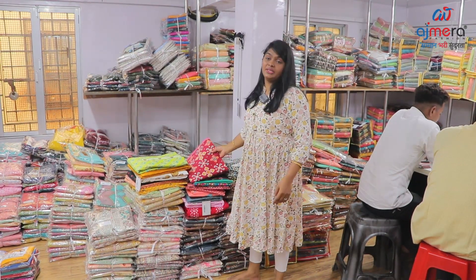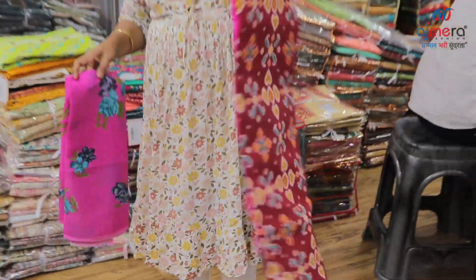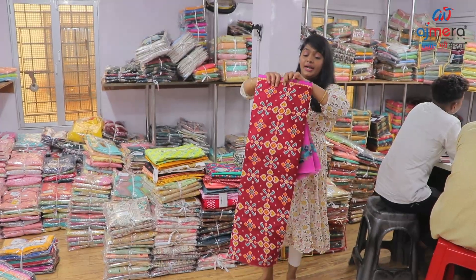Next pattern — regular wear. Maroon color, dark lavender color, floral printed. This is one of the patterns. Lightweight. Top, bottom and dupatta. Total is 7 and a half meters.